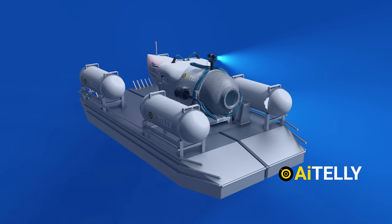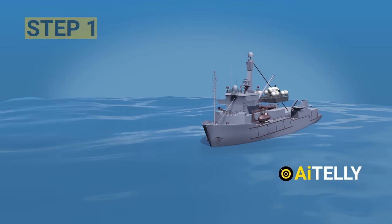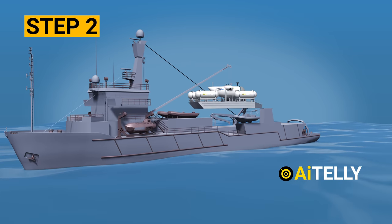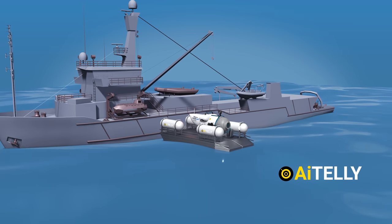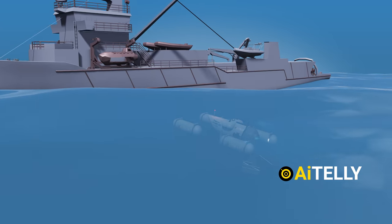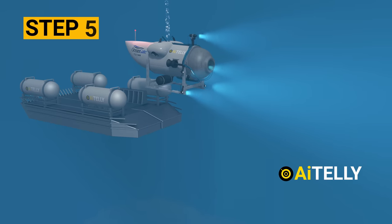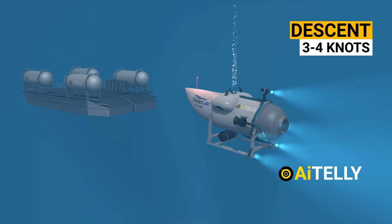Now that we have established the basic functions, let's take a look at how this works. Step one: the mother ship, the Polar Prince, anchors at the spot where the Titanic shipwreck is located. Step two: the ramp slowly disembarks from the mother ship along with the Titan submersible. Step three: it slowly descends to a certain depth. Step four: the small Titan submersible disengages from the assigned platform. Step five: Titan slowly descends at a low speed of three or four knots.